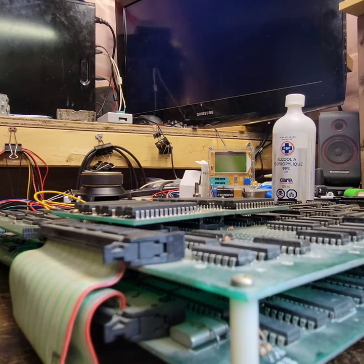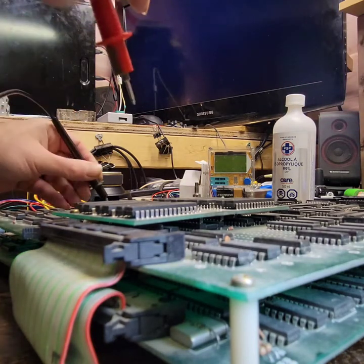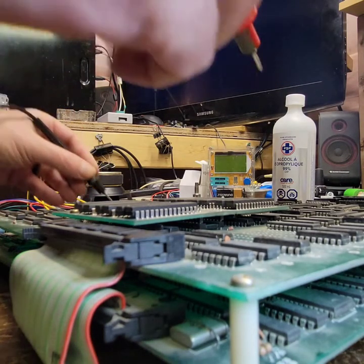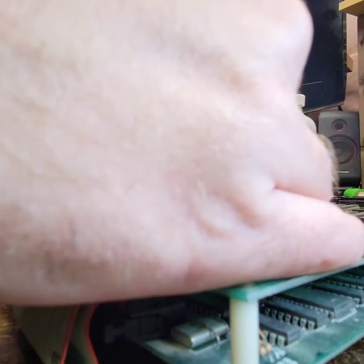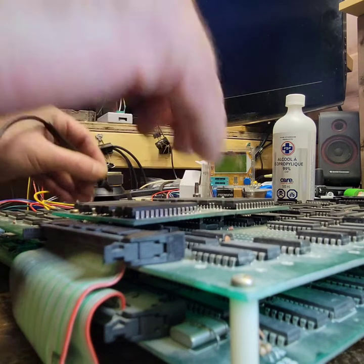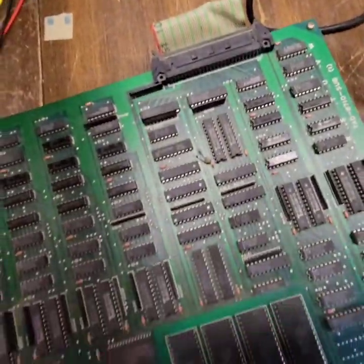That means we won't have any sound. Let's do that again. Now we have nothing again. What's the voltage I'm getting on the board here? 4.2. Yeah, okay. Well, that's probably exactly what's going on here.